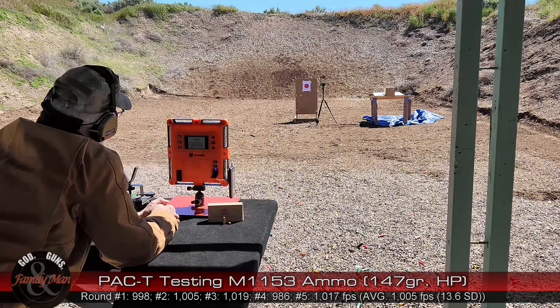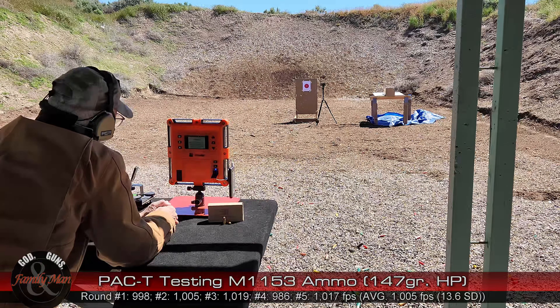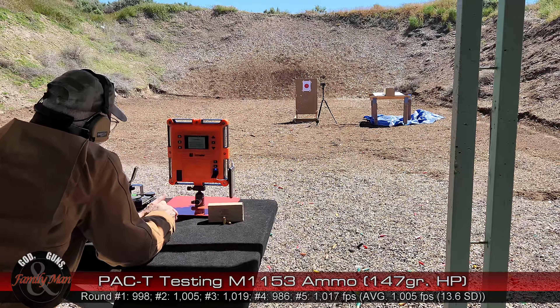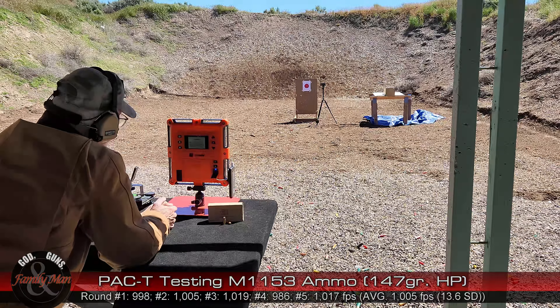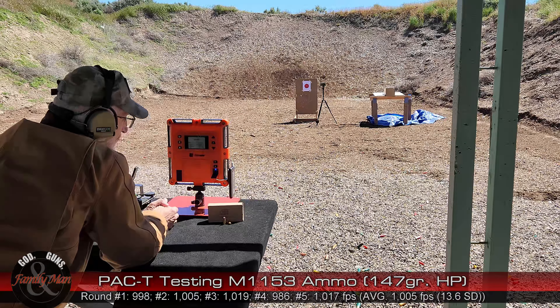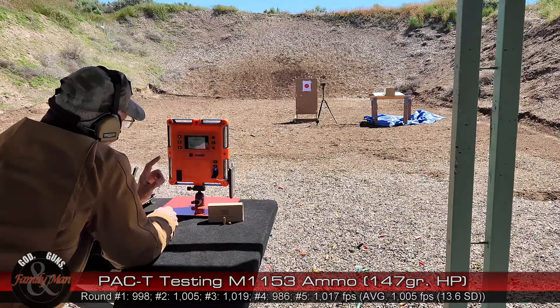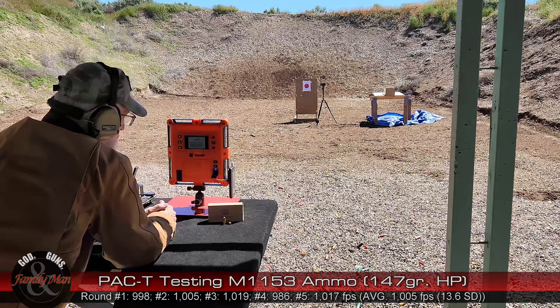Looked like I have some shots pulled off to the right from here — you saw it better than I did. We'll make a full assessment of that bullseye target when we get back in. I'm also excited to test this out with our Mantis X10 recoil meter to see how this thing really does recoil. Next step is one round into the ballistic gelatin from a distance of seven yards.